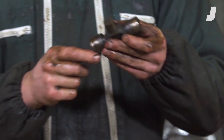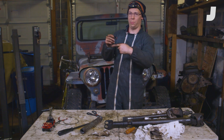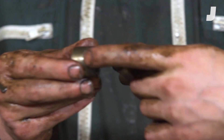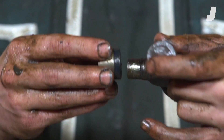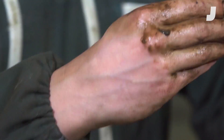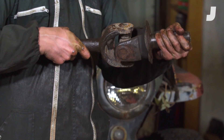The U-joint's got four caps that allow pivots in both directions. Now in these caps you've got needle bearings around the circumference. Those needle bearings are covered in grease and sealed with a little rubber or silicone seal, which allows motion in this direction and also in that direction.